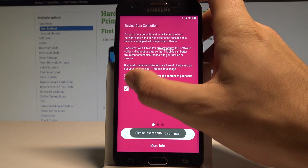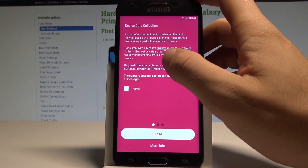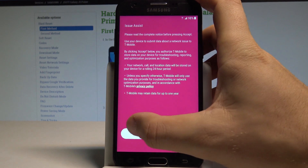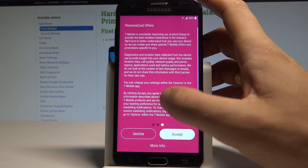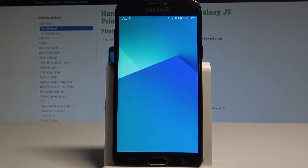Here we've got some information. With the device data collection you can choose agree or don't agree. In my case let me tap agree. Tap next. Let me decline a couple of features. And that's it. The home screen pops up. So now you can use your device. Everything went well.